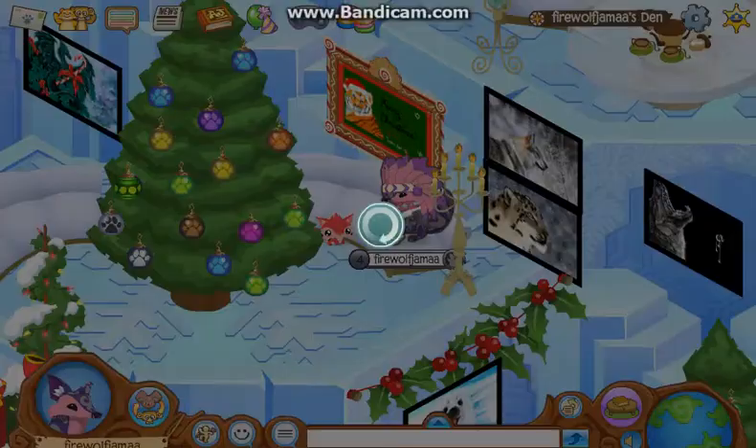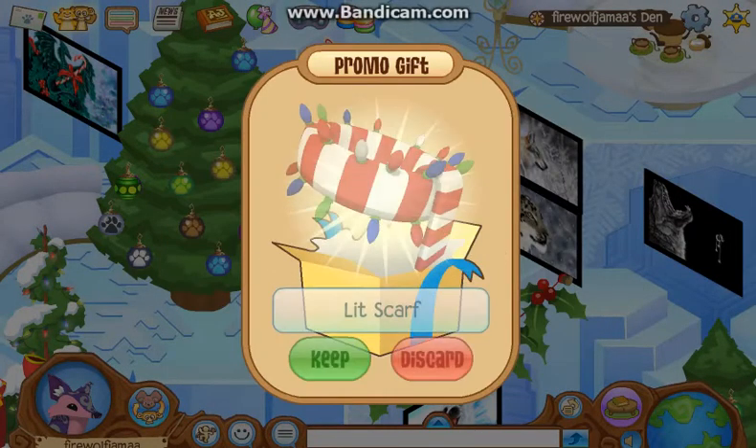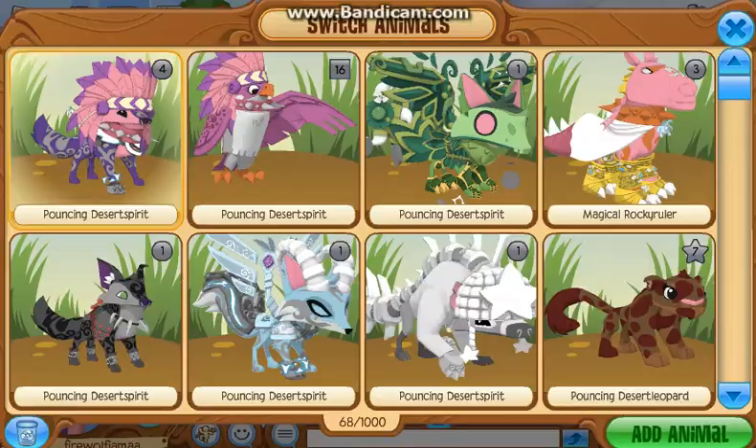I'm just gonna type in the code right now. We have our gift and it's lit. So I'm just gonna try and make a look with it real quick.